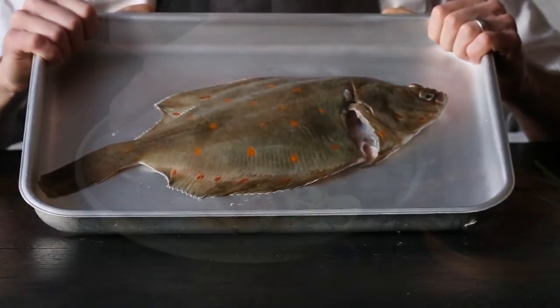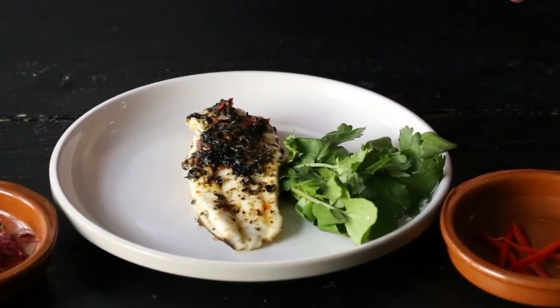Hi there, my name is John. I'm the head chef at Senor Buddhas. Today we're going to fillet a fish called a plaice and also going to serve it with seaweed butter.